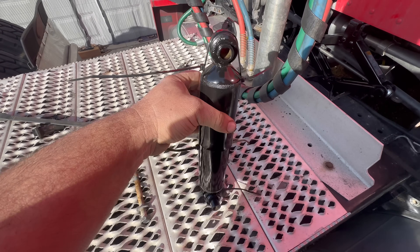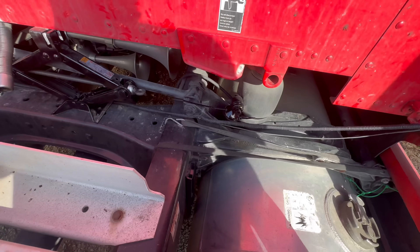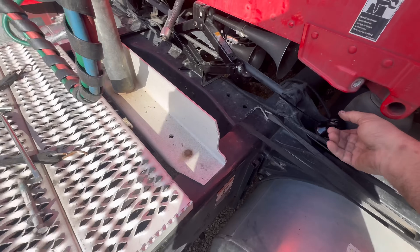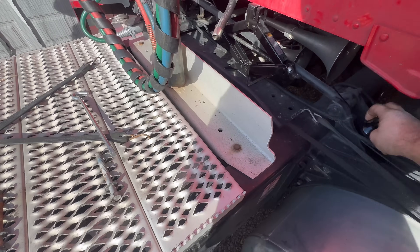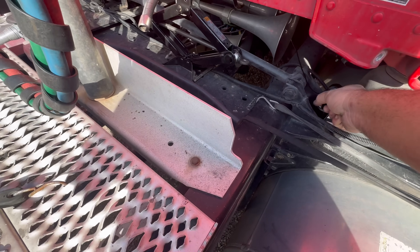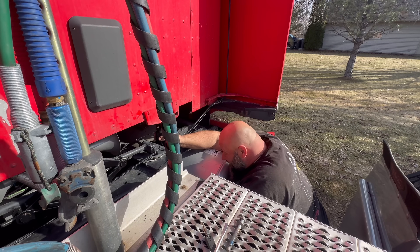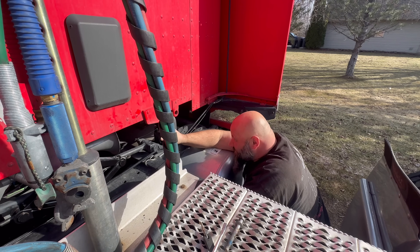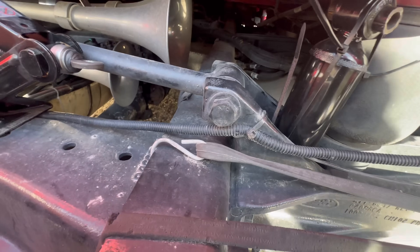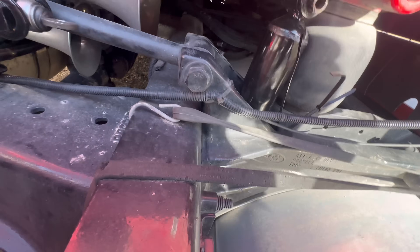We finally got our other shock. I zip tied it to compress it, now we're going to slam it on down in there. The reason I have to compress this is because A, it won't fit underneath the cab even with the jack, and B, I can't get that bottom bolt on because the shock just wants to expand. We got our bottom bolt on - cut our zip ties, and just like that.